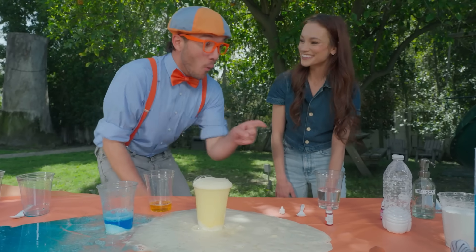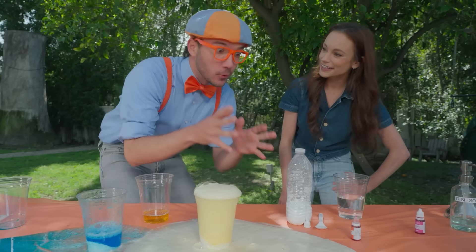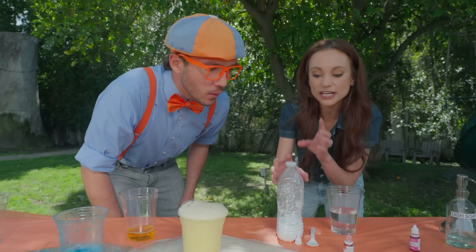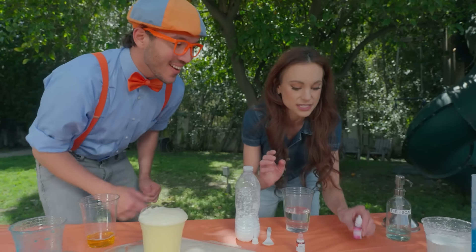Absolutely, we could. Oh, what about that water bottle? This would be perfect. I wonder how the bubbles will shoot out of that. My hypothesis is because this one is going from a large area to a small area, it's going to shoot up faster and maybe go a little higher. Hmm, another good guess. We've got to test it.